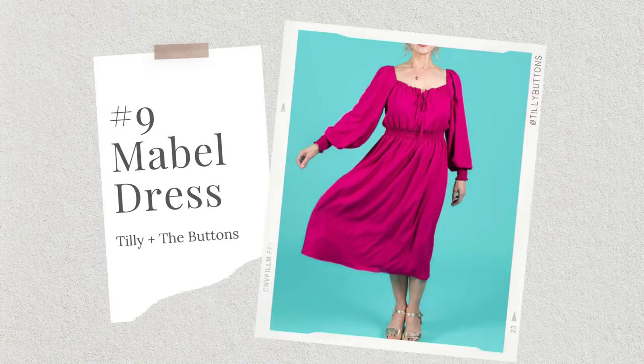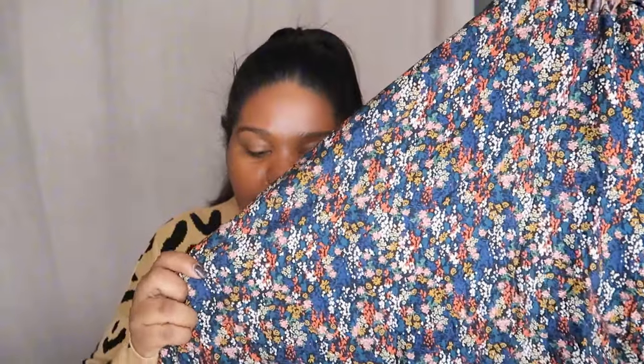Last but not least is number nine — the Mabel Dress by Tilly and the Buttons. I have made a Mabel top before but it was a little bit too big, so now that I know the sizing I feel like I can make this dress with no issues. I do have fabric for this — the Lady McElroy floral river fabric that I got in the So Hayley Jane box, gifted by my mum. I'm thinking spring/summer so I can wear it through spring, summer and into autumn.